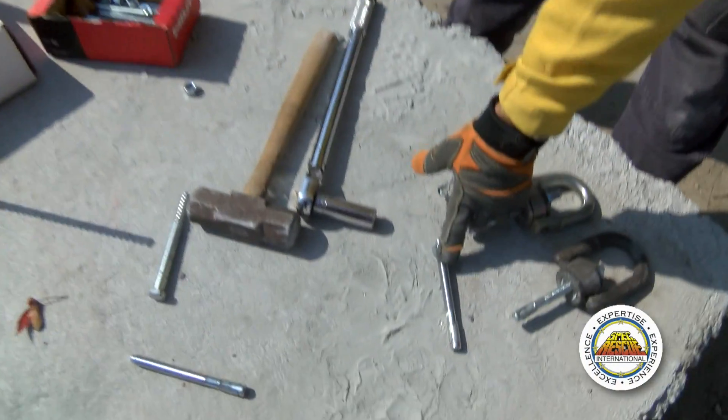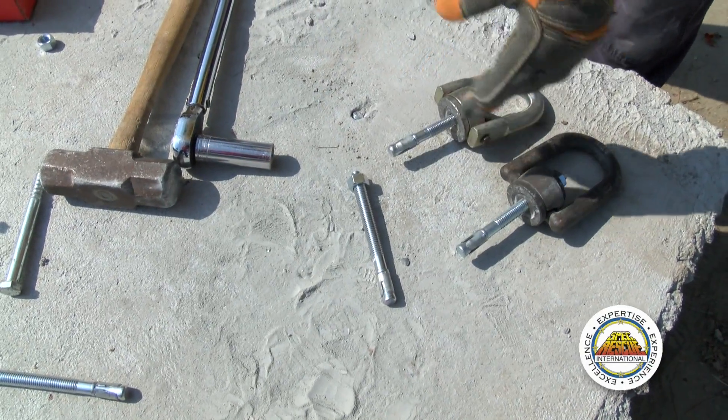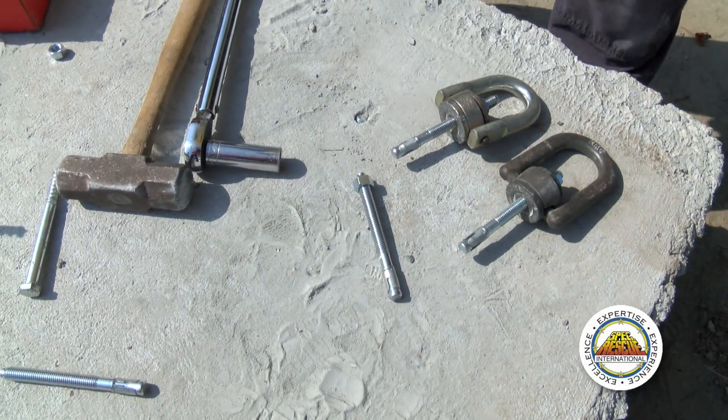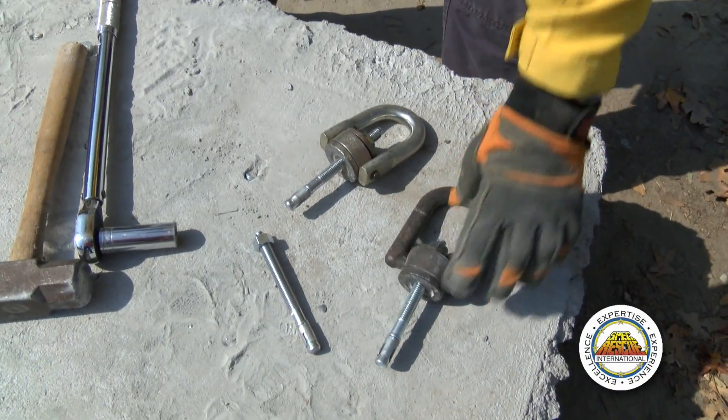Some of the things we're going to show you today are different components we're going to use to actually mount on concrete to lift. One of them happens to be a wedge anchor, which is going to be installed in the concrete to help lift the concrete if needed. Some of the other components that we'll use are swivel hoist rings.